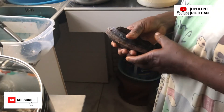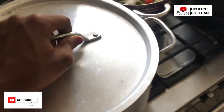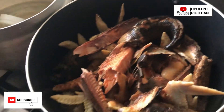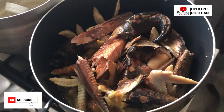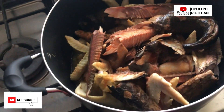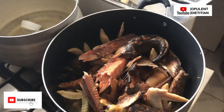We also added prekese to the groundnut soup — it's not only used for palm oil soup. You can add prekese to light soup, peanut butter soup, groundnut soup, and even okra. It's a natural spice rich in antioxidants and flavonoids that helps to boost your immune system. Please do add prekese to your meals.